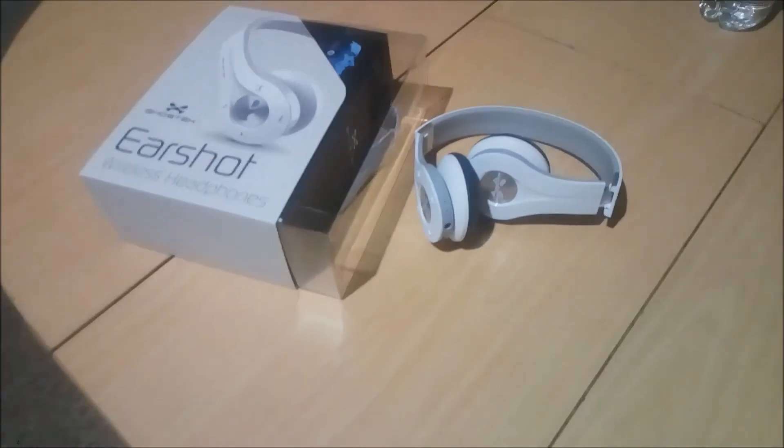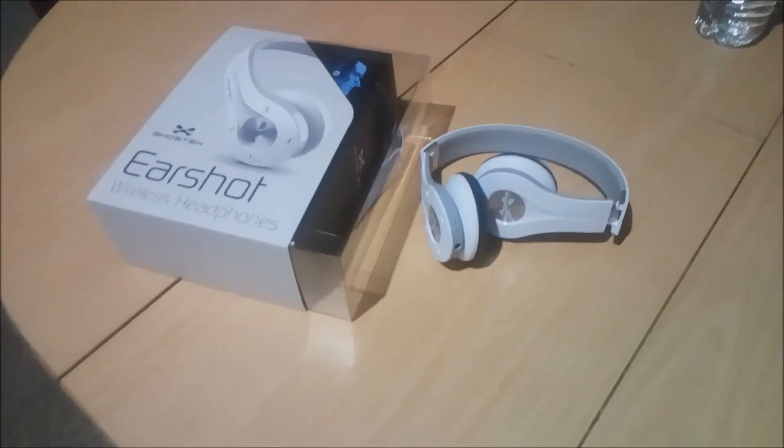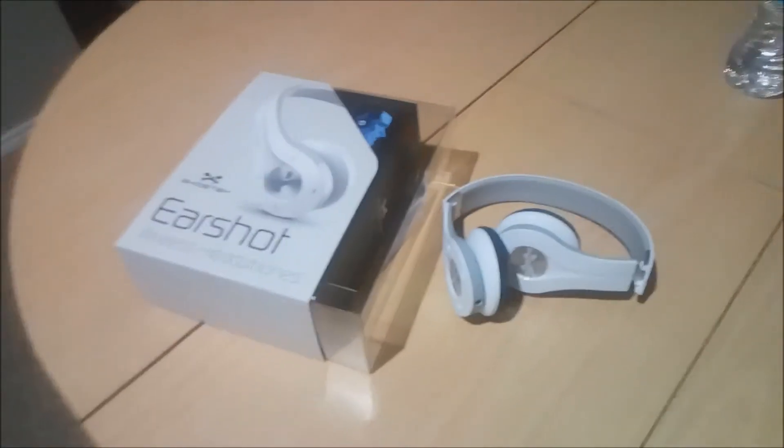But if you want some decent sounding headphones — something to listen to, you're on the bus, you're walking, this, that, and the third — these are awesome and they knock out most ambient noises.